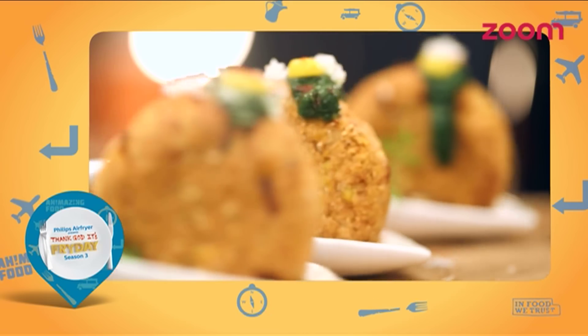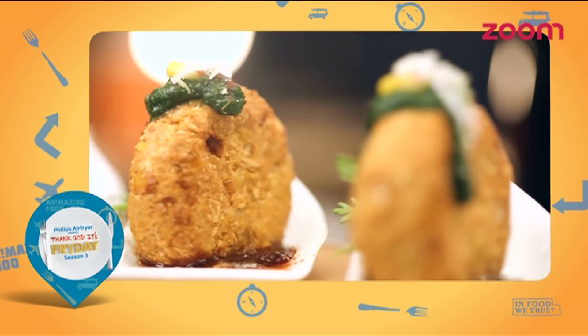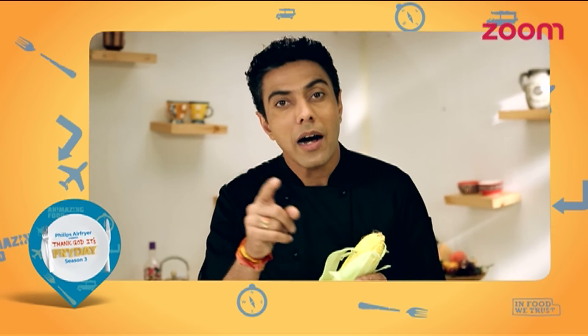We are going to make mackay patties. And we will not deep fry them — we will cook them in the air fryer.